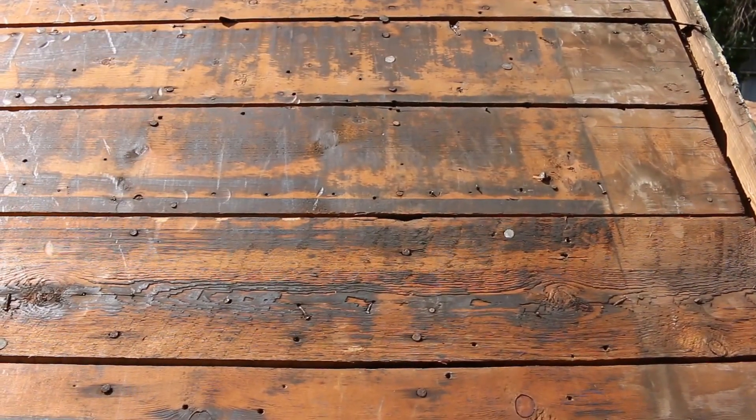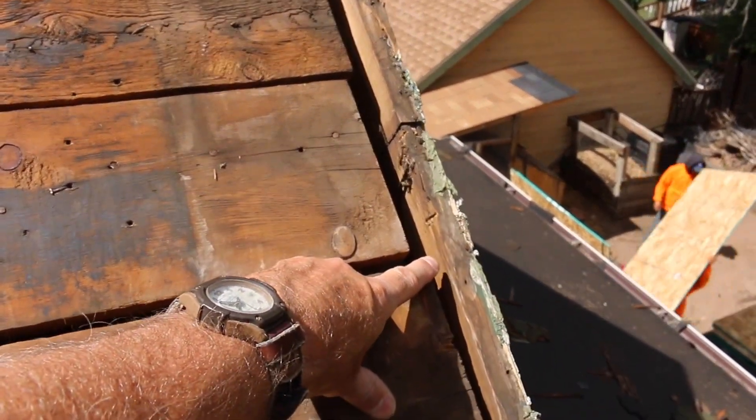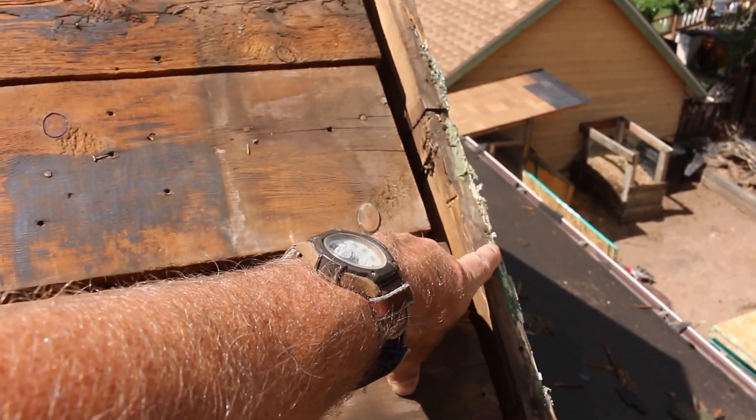We're going to be installing the OSB sheathing on top of the planking, and the OSB sheathing will go all the way to the roof's edge. In this particular case, at the gable end, this area is called the rake — so the OSB sheathing will be terminated right here.